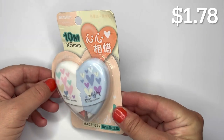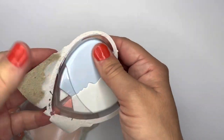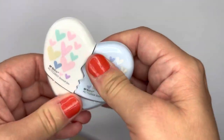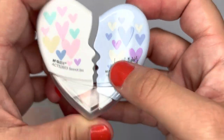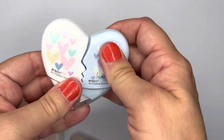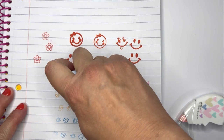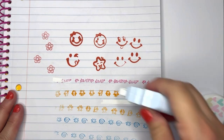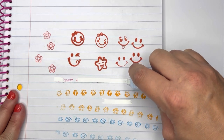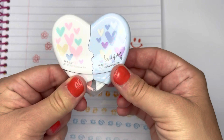The next thing I got was this stationery correction tape — it comes in a set of two in a cute plastic holder that clips together like so. You hold it one way to get it working — yeah, this way — and it lays down the correction tape really well. Not bad, I like it. It comes as a set of two with a cute heart design.